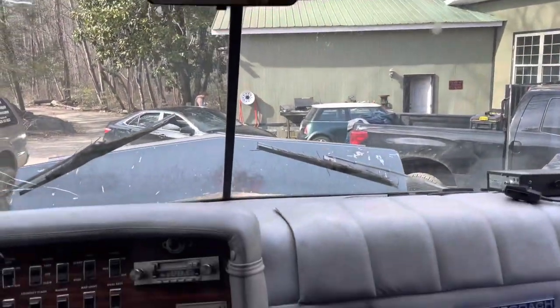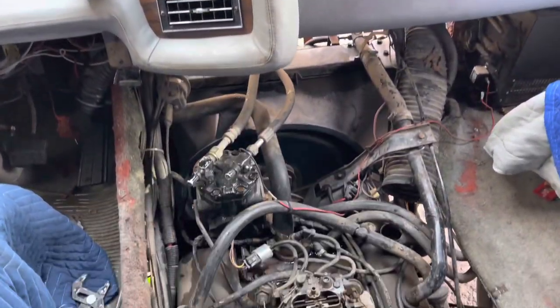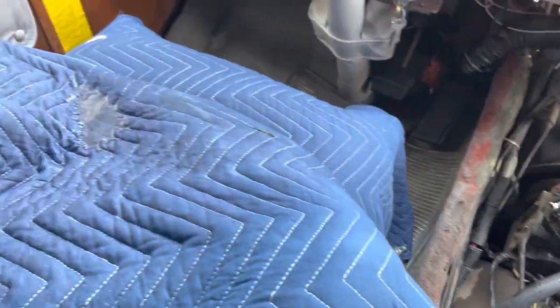The water pump is flowing just fine — looks like we got a squirter! It's a good thing I laid all these moving blankets in here to protect the interior because it splashed everywhere.